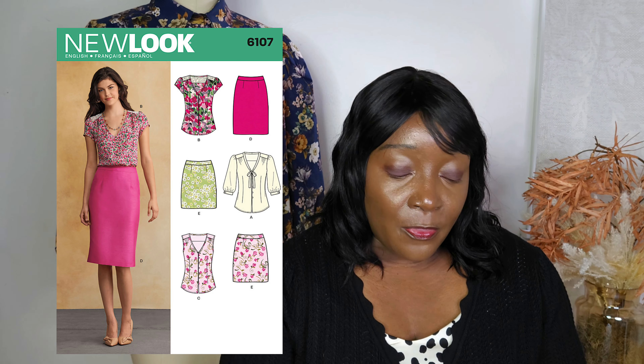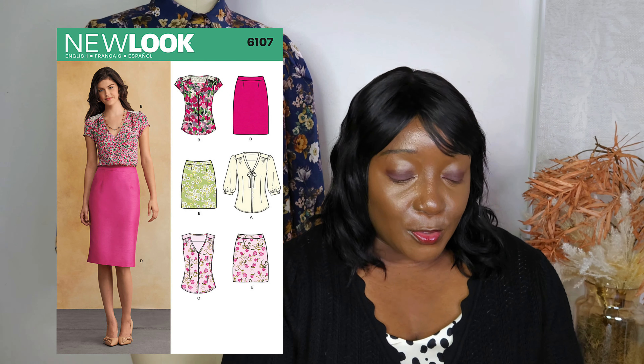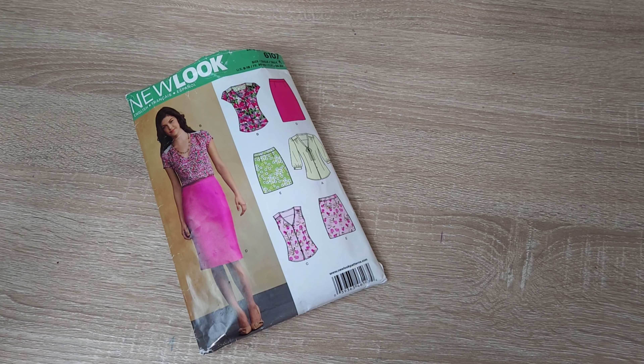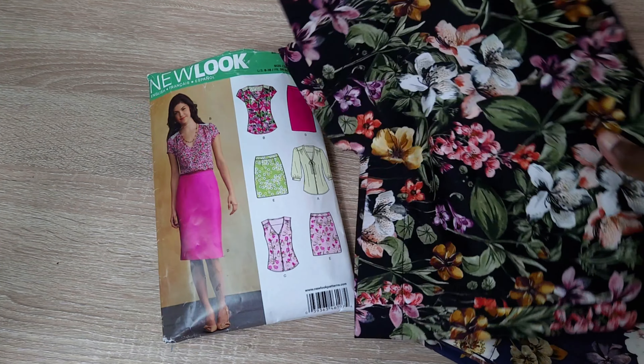Now let's talk about my second pattern review: New Look N6107. This is a beautiful pencil skirt that comes in sizes 10 to 18 and includes four pattern pieces. You have the option of a kickback pleat or no pleat at the center back. There's a center back zip instead of a side zip, and you have two darts in the front and two in the back. It's a very simple but absolutely gorgeous pencil skirt style.